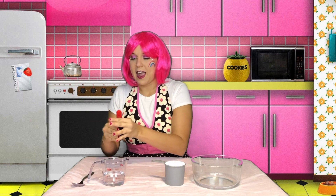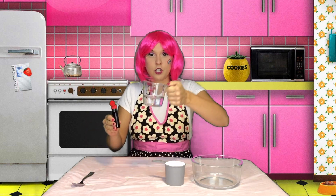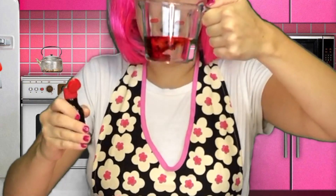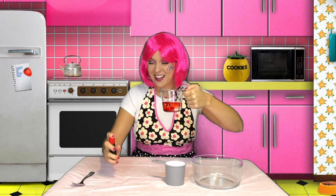So what you're going to do first is take your food coloring and put a few drops into your water. Whoa! That's so cool!